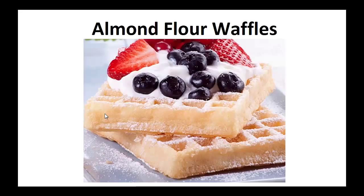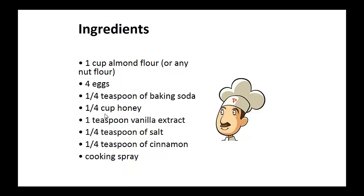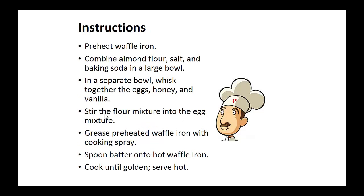Now on to the recipe: Almond flour waffles. Ingredients: 1 cup of almond flour, 4 eggs, 1 quarter teaspoon of baking soda, 1 quarter cup of honey, 1 teaspoon of vanilla extract, 1 quarter teaspoon of salt, 1 quarter teaspoon of cinnamon, and cooking spray.